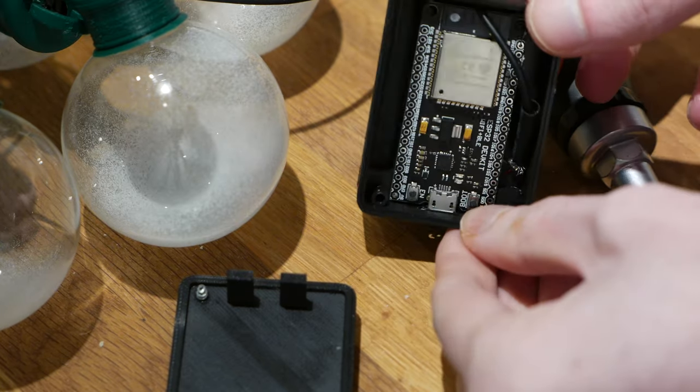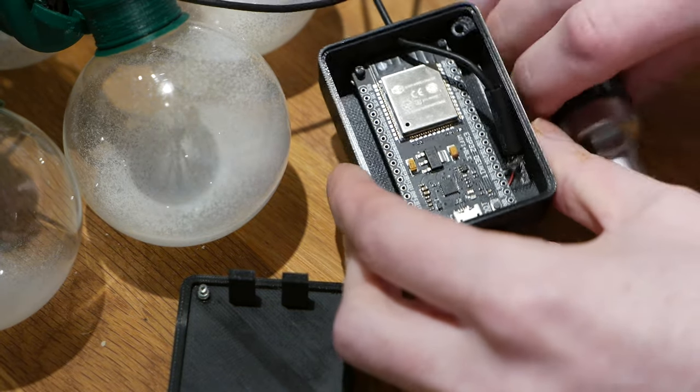Finally, I designed and printed a small case where I could just snap in the microcontroller.